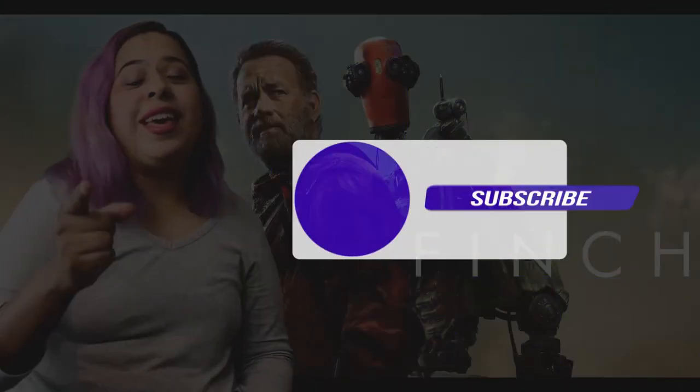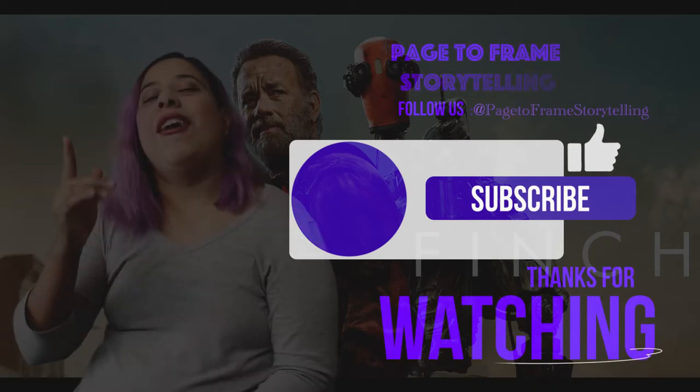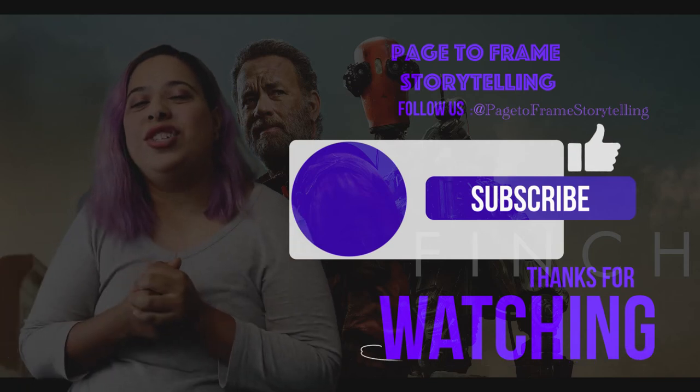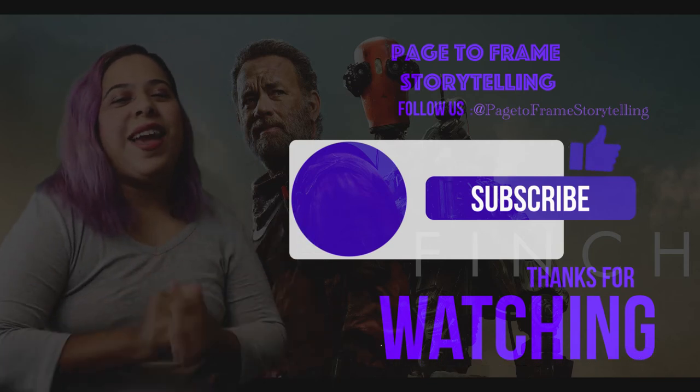Alright, tell me what you guys think. Did you agree with me? Did you not agree with me? Am I overthinking things? I do that a lot. If you like any of my other breakdown videos, I'll put them on the screen. Thank you guys so much for watching, and as always, stay safe and bye!